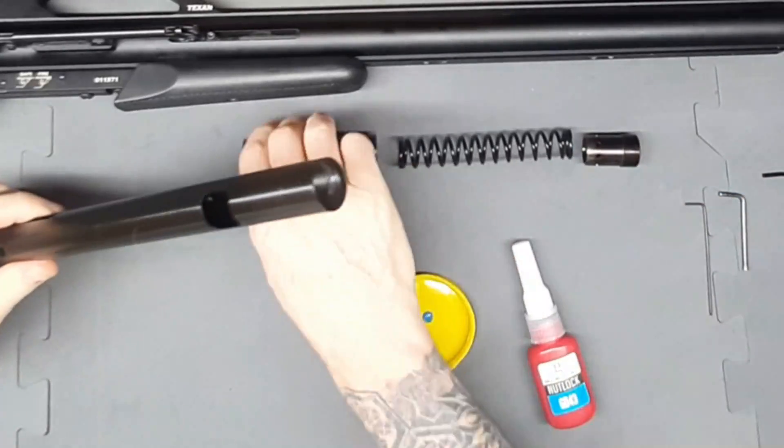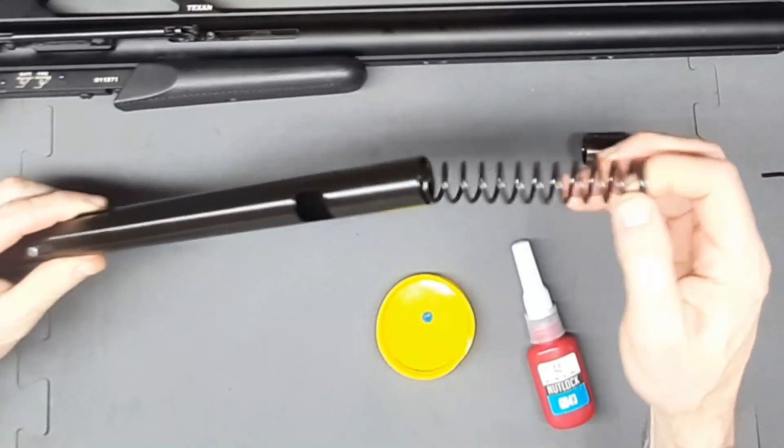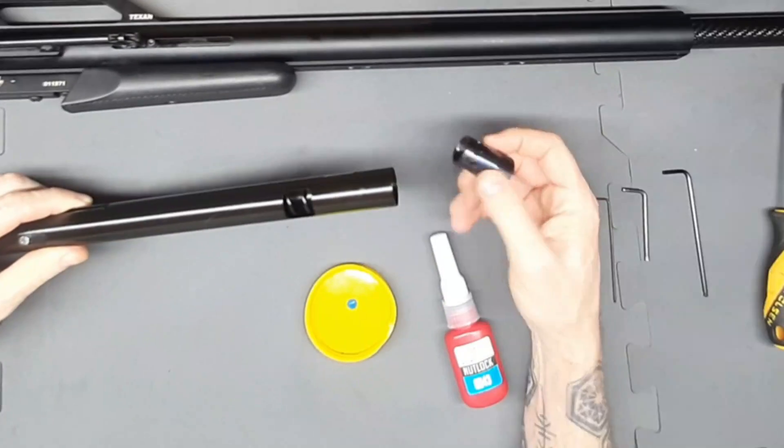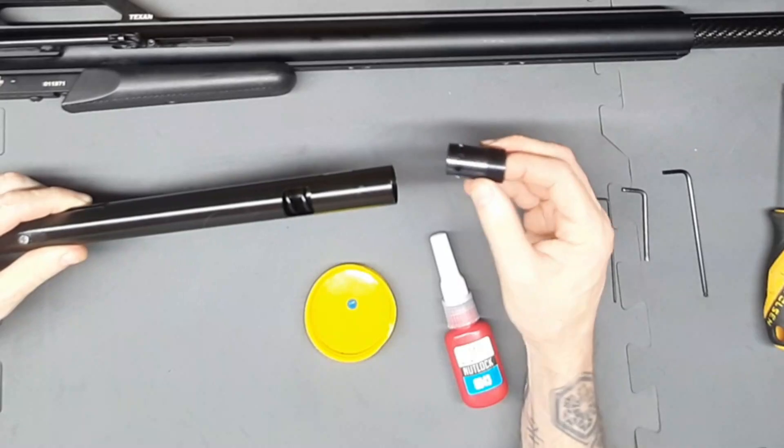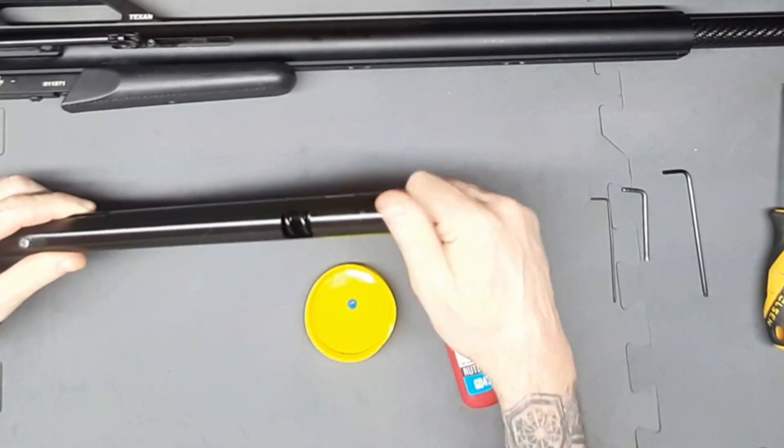Next we're going to slide the hammer in, and then slide the magnum hammer spring in as well. This is the E19T steel spring adjuster and we're just going to screw it in like that.